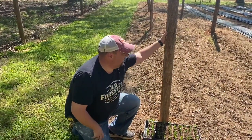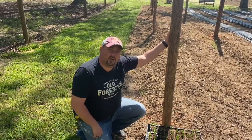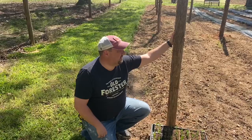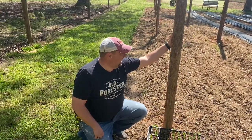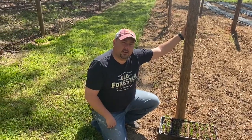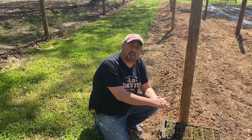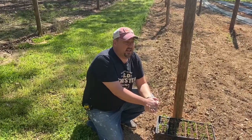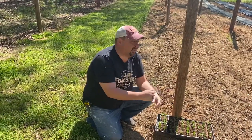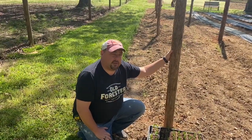I have these cedar poles here that we cut down around the property because cedar trees carry a fungus that is harmful to apple trees. Last year we had a lot of problems with fungus on our apple trees, so as a consequence, I removed about 30 cedar trees around the property.